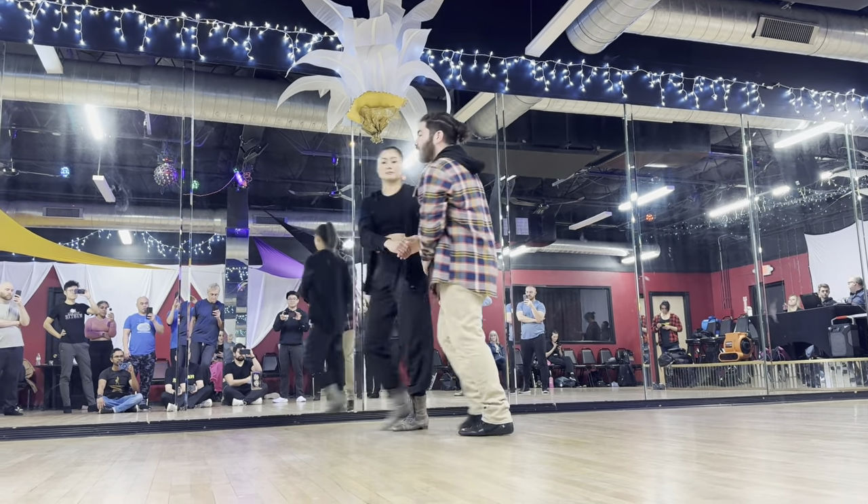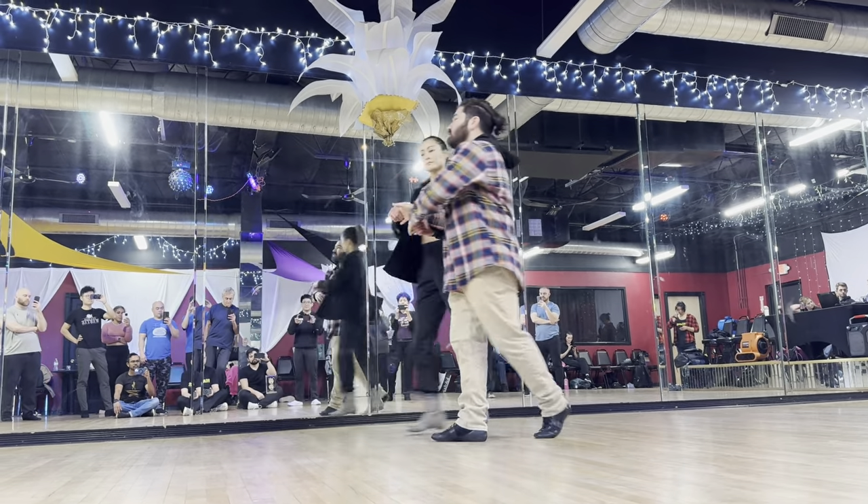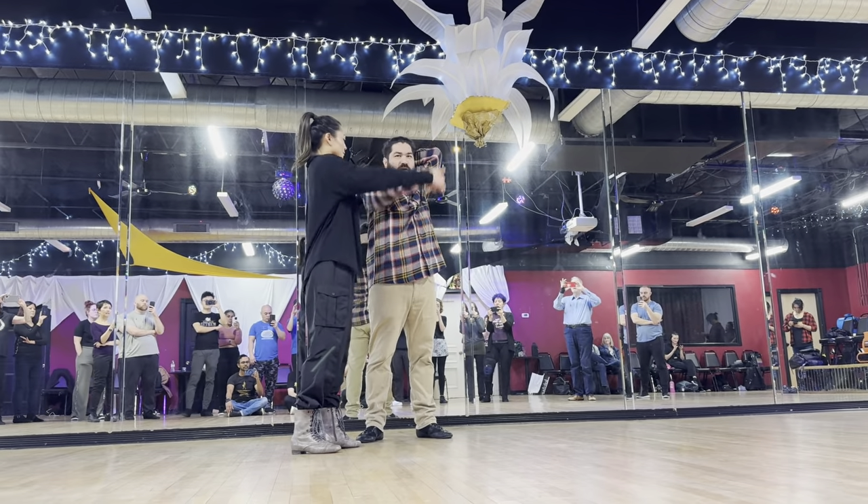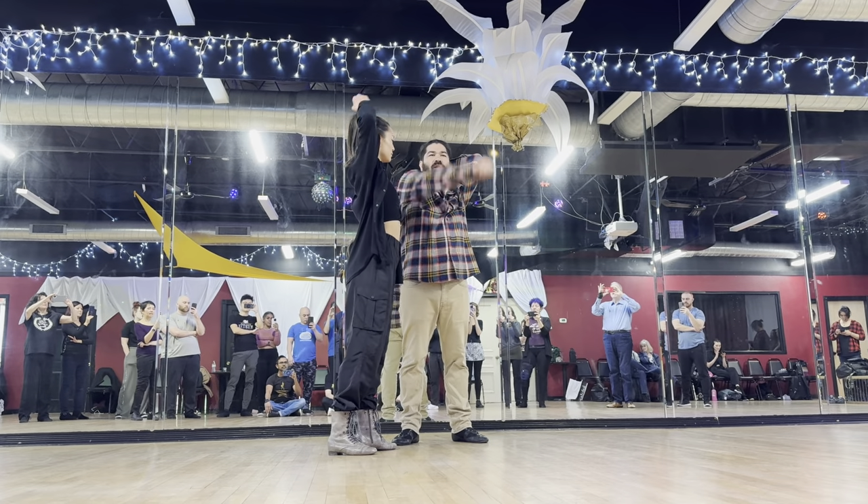I'll do it the opposite direction. Again, we have one, two, three, and four, five, six. Elbow for me so that way it's a nice hair comb. Then for her, straight arm straight over top of the head.